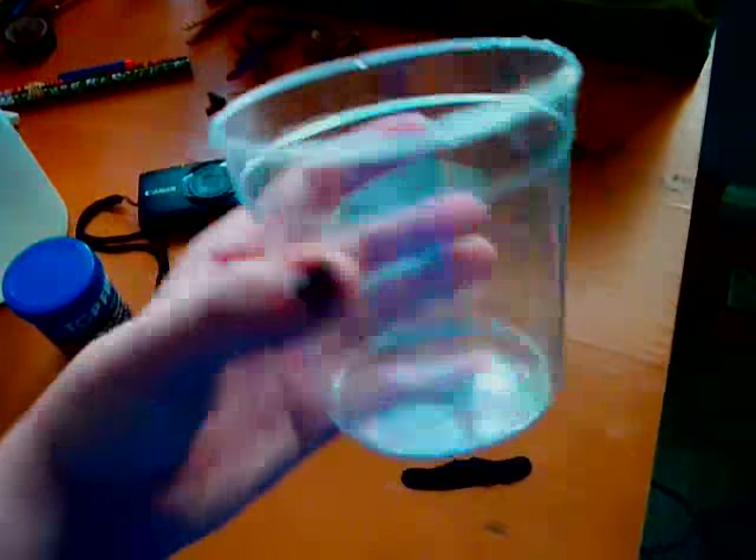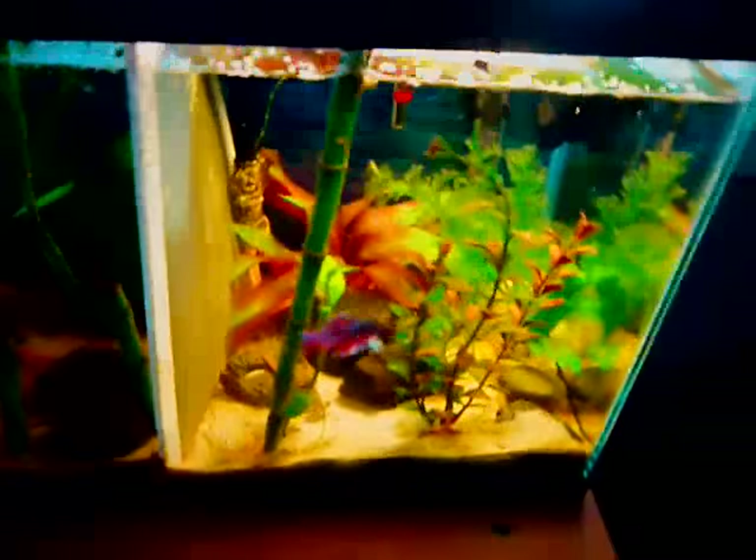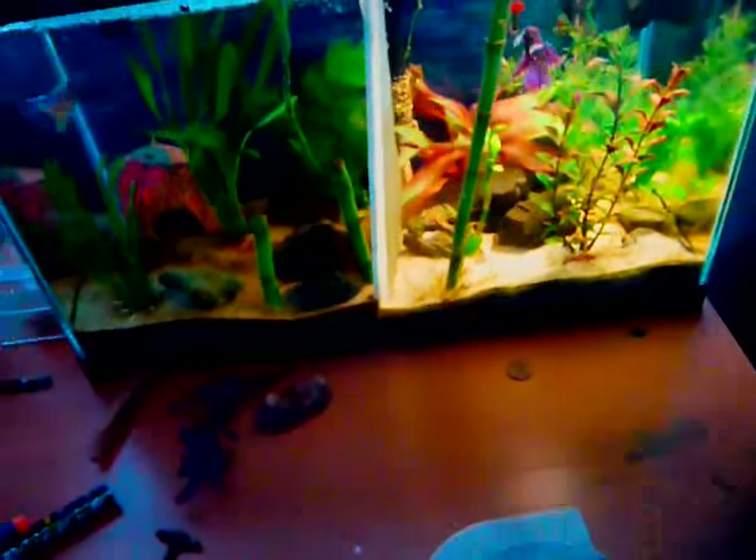So this is like a PetSmart betta cup, and this is what I suggest for bringing your betta on a walk. My lights are off right now — I actually got rid of the other light to give to a different one of my tanks to grow plants. I don't really have any live plants in here, so it doesn't really matter. But we're going to be bringing Pendolo on a walk today.